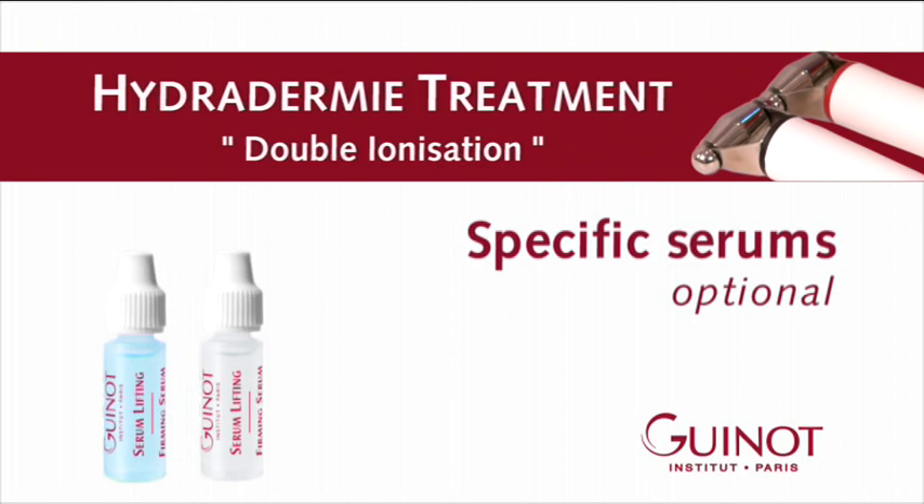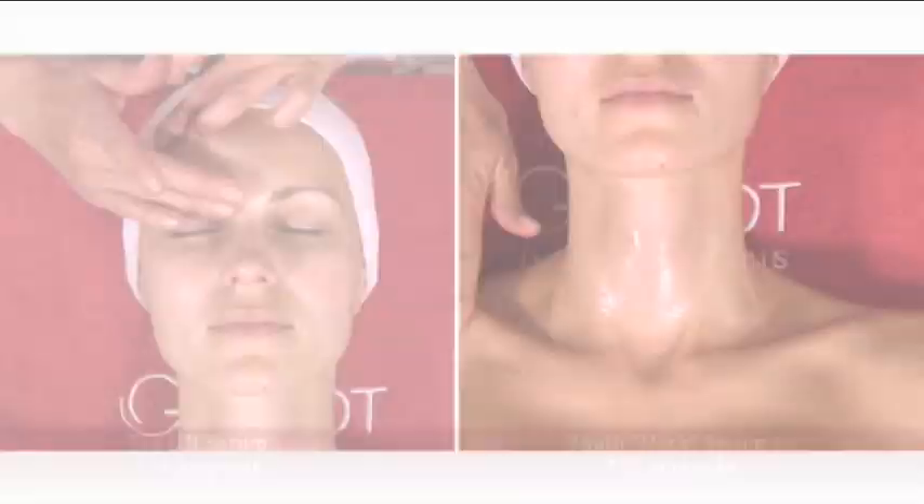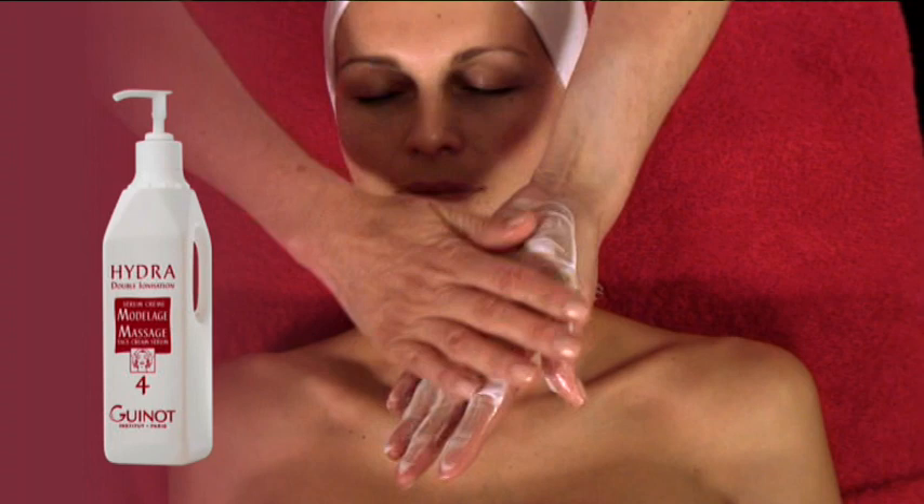For a more specific hydrodermy double ionization treatment, apply the eye lift serum on the lip and eye contour, and the youth neck serum on the neck and décolleté before the massage phase. Apply the massage face cream serum, which is rich in regenerating and firming ingredients, ideal for a relaxing massage. Massage for 10 minutes to encourage toxin drainage, nourish the skin, and freshen facial features.